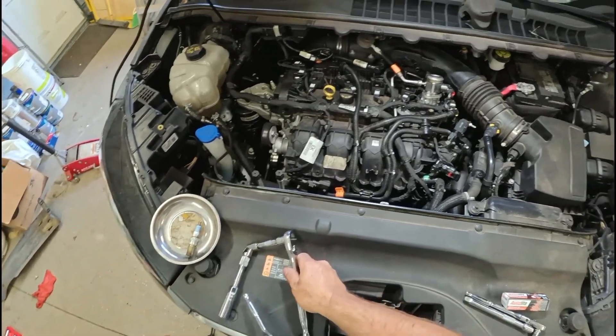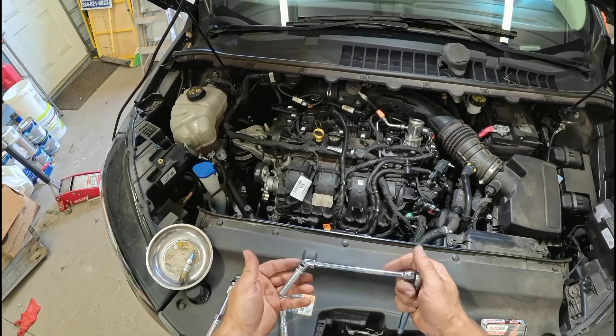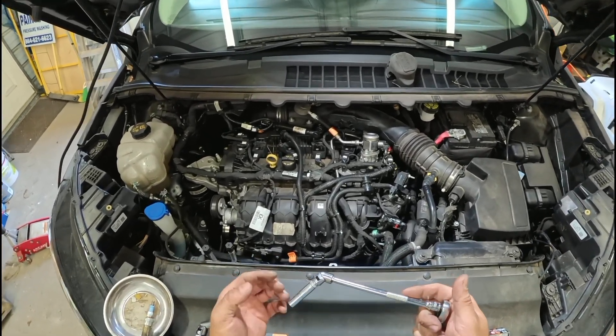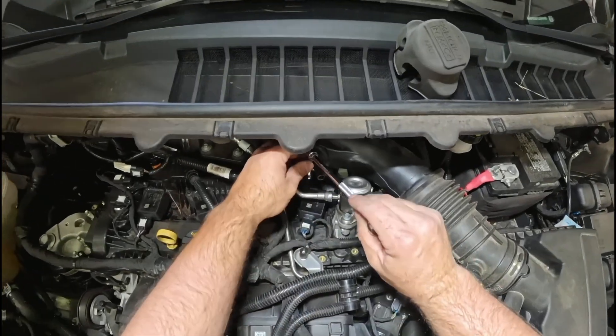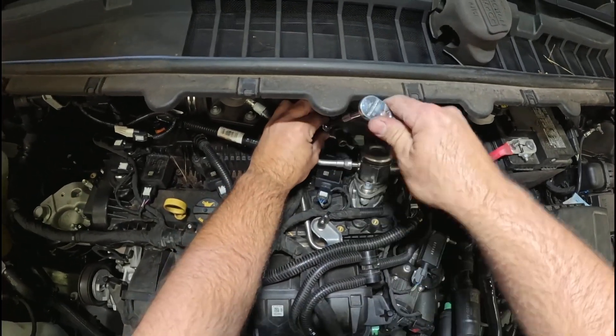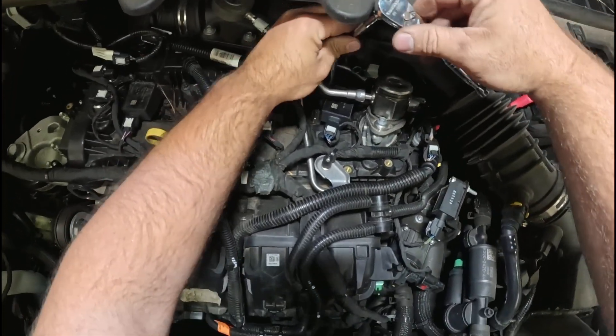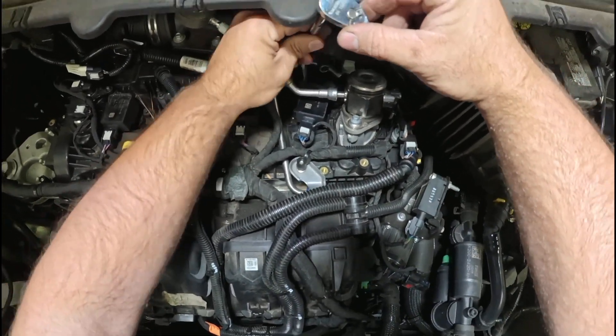Now take that 8-inch extension for the quarter-inch ratchet with a little swivel and then your 8-millimeter socket. Just go right here, right on it. Just loosen it all the way out. Now you've got room for that socket to fit.